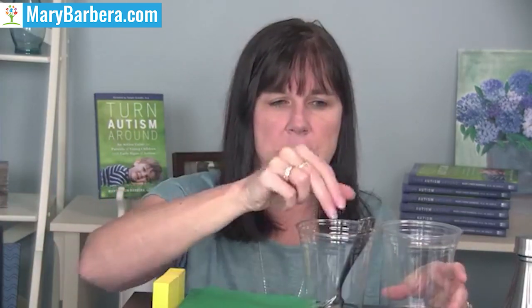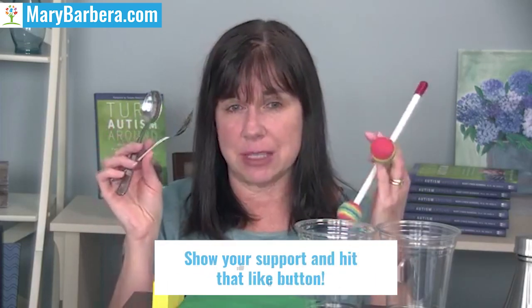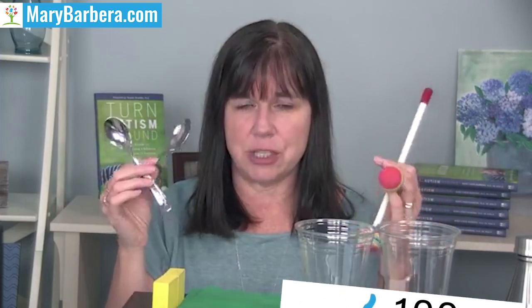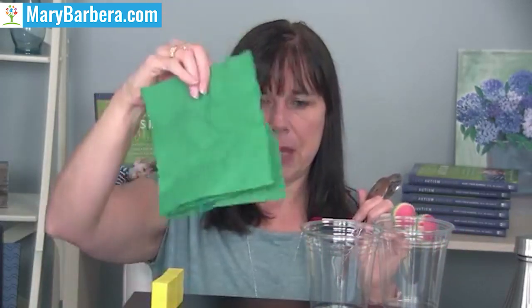One of the things you need to do is get object imitation straight. We want to gather identical items of things — this is to improve imitation. We want to start with object imitation. So first we gather stuff that looks identical. I found these little drumsticks, and they're identical — plastic spoons, plastic cups, green napkins, yellow blocks, red blocks. You're not going to present all of these things at the same time; first we gather items.